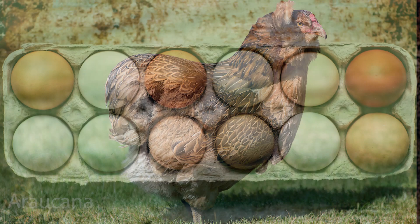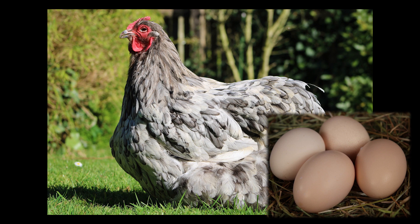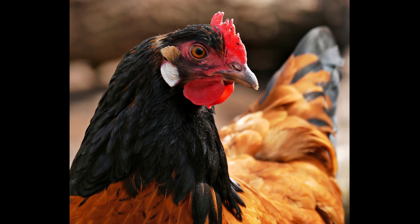Let's take a look at these pictures. Can you tell what color egg this chicken may lay? She will lay brown eggs because she has a red earlobe. Can you tell what color egg this chicken may lay? She will lay a white egg because she has white earlobes.